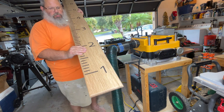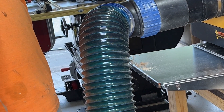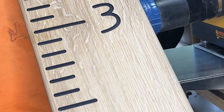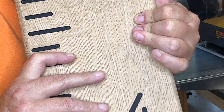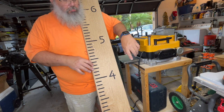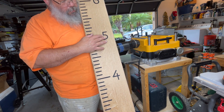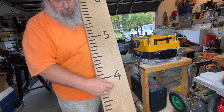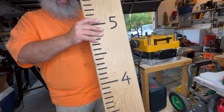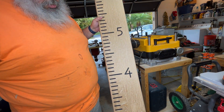That turned out pretty doggone good. Let's see if you can zoom in on that. So there you have it — she's almost finished. What I'm going to do now is put a couple of keyhole holes in the back to hang it. I got a couple of little things I can clean up. Other than that, I think she looks pretty doggone good. I'm going to hit her with a nice finish and call her done.